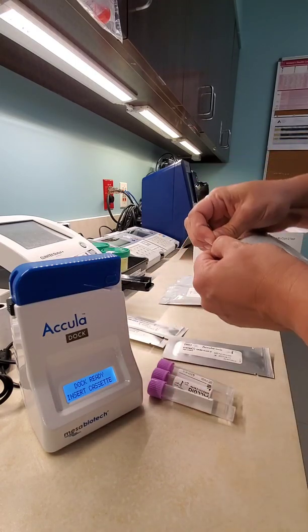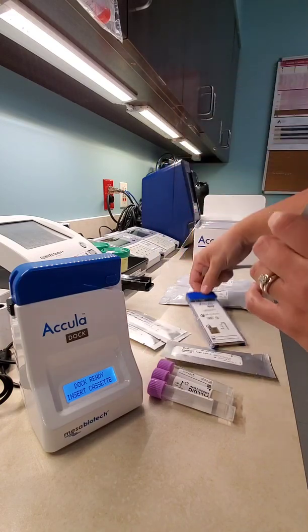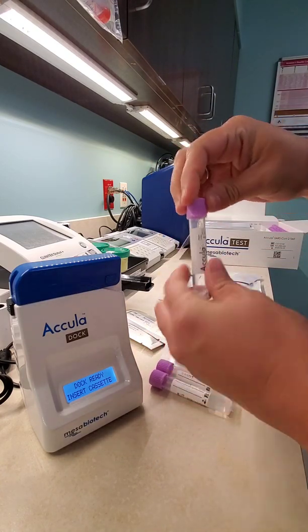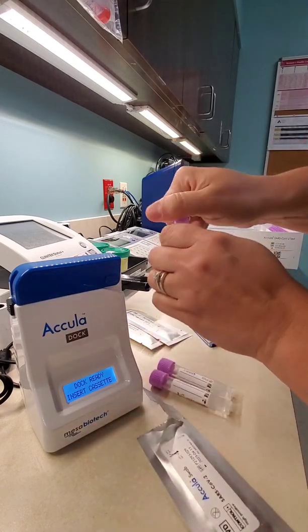What you'll do is you will open your cassette package up. This is what it looks like. It comes with the cassette and a small transfer pipette. You'll grab a buffer tube. I probably should be wearing gloves for this — wear gloves for a patient sample.